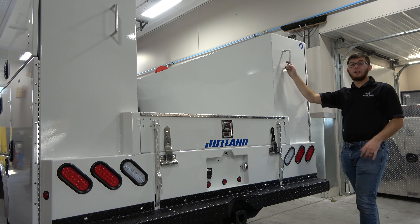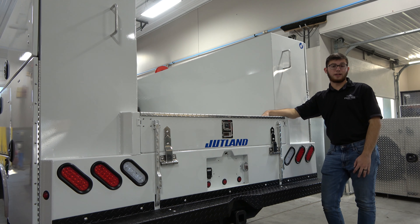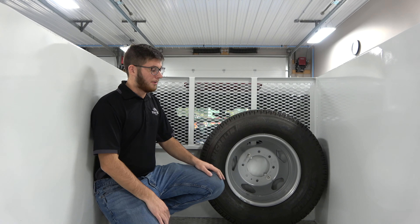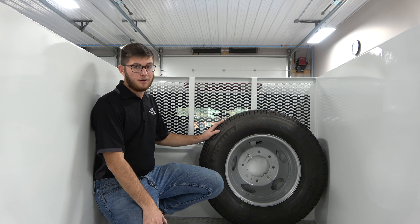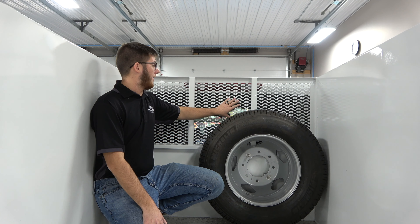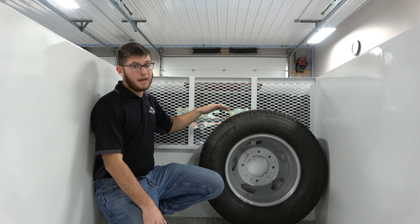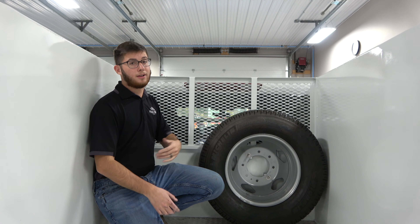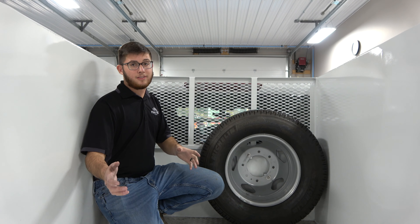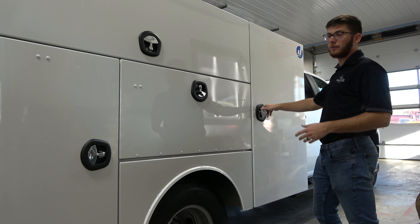We have grab handles on either side so you have easier access to the back of the truck to get your tools, supplies, or whatever you're holding in the back. Up here on the diamond plated floor we have our spare tire rack where you can mount any size spare tire that you have for your vehicle. Along with that we have our mesh headache rack system so you can see through the back of the cab to see what supplies, tools, or what not are in the back of the truck.